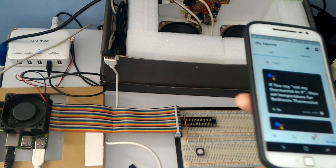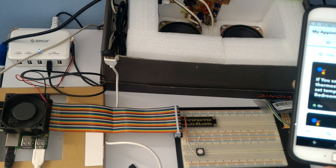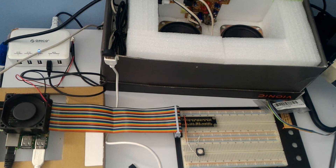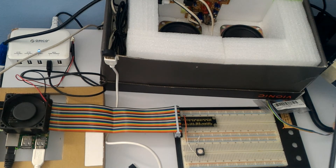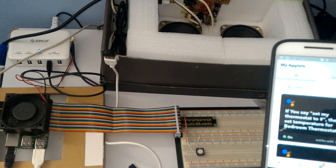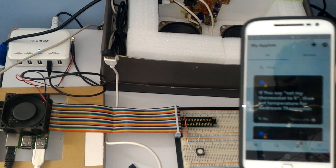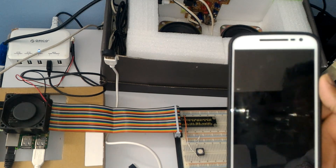In my setup I have used 'googleassistant-pi' from GitHub — I'll leave the link below. I'll be back with more videos. I want to build a magic mirror combined with Google Assistant, so I'll be posting more videos. Click like and subscribe if you enjoyed, and thank you — have a good day!